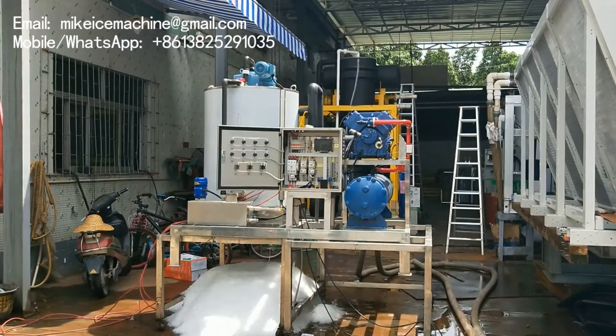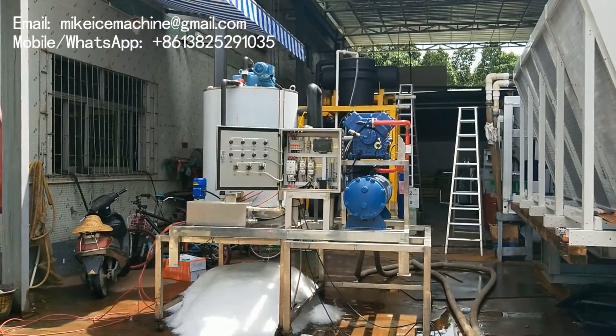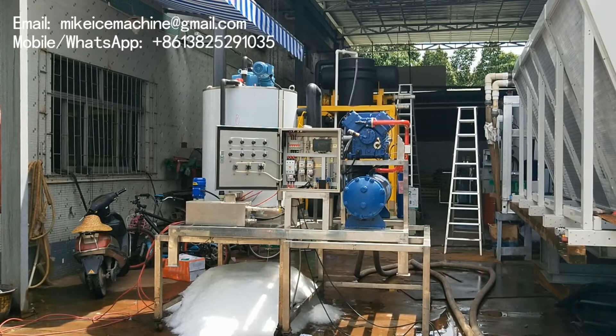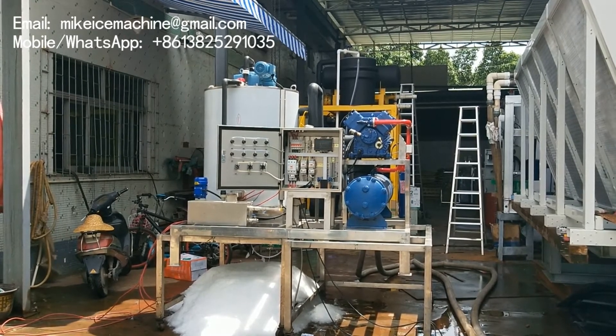By the side of the refrigeration unit, there is a white-colored flake ice evaporator. The flake ice evaporator is made of 100% stainless steel 316. All areas in touch with water and ice are made of stainless steel 316. Because the machine is working on a fishing boat in marine conditions, we have to make it completely anti-corrosive to seawater and sea wind.